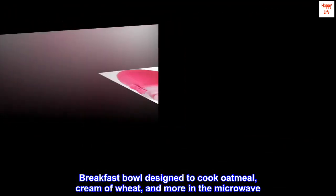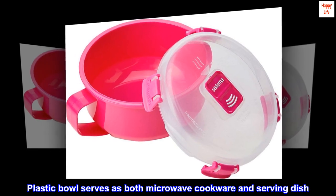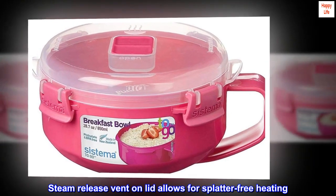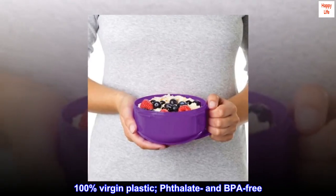Breakfast bowl designed to cook oatmeal, cream of wheat, and more in the microwave. The plastic bowl serves as both microwave cookware and serving dish. A steam release vent on the lid allows for splatter-free heating. Made from 100% virgin plastic, it is phthalate and BPA-free.